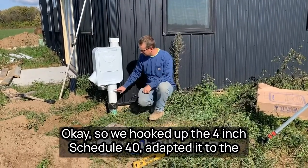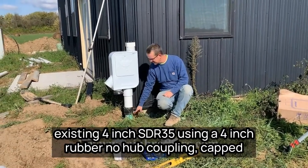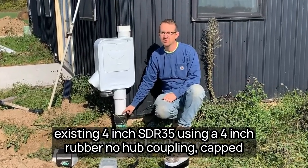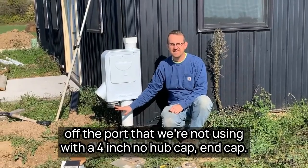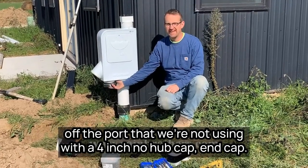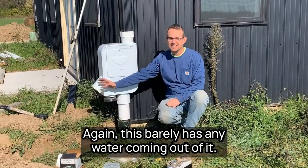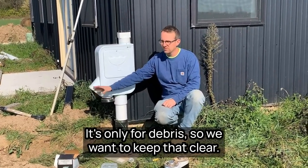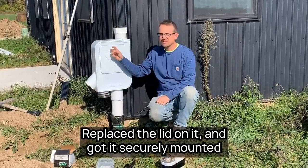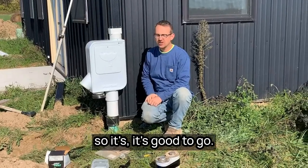We hooked up the 4-inch schedule 40, adapted it to the existing 4-inch SDR35 using a 4-inch rubber no-hub coupling, and capped off the unused port with a 4-inch no-hub end cap. We're going to leave the debris outlet open — again, barely any water comes out of it, it's only for debris, so we want to keep that clear. We replaced the lid and got it securely mounted — it's good to go.